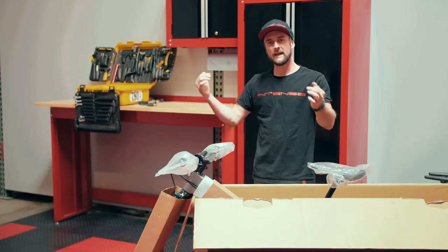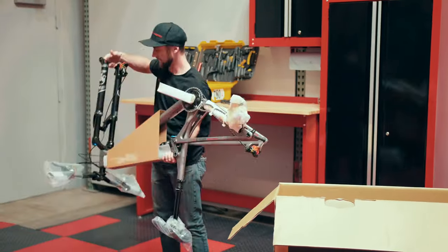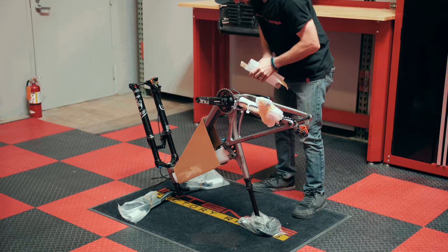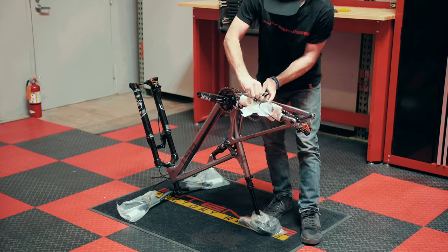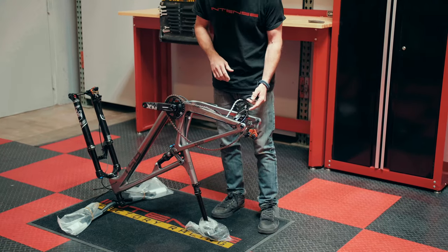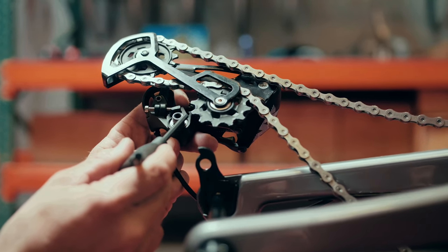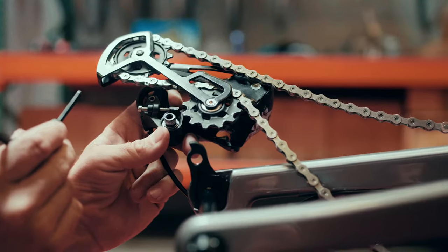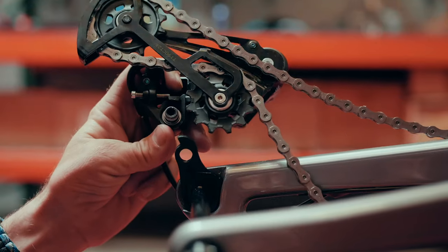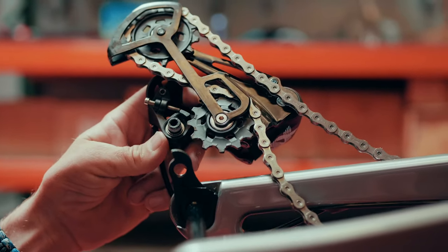Now we'll pull the bike out of the box, set it on the ground, and remove the last bit of packaging. Let's start installing our components. We're going to have our derailleur main pivot bolt, our B plate, and our B screw.